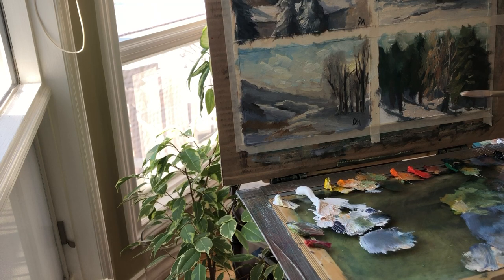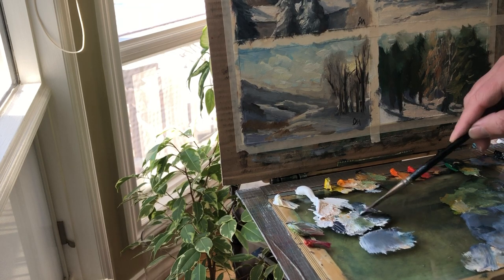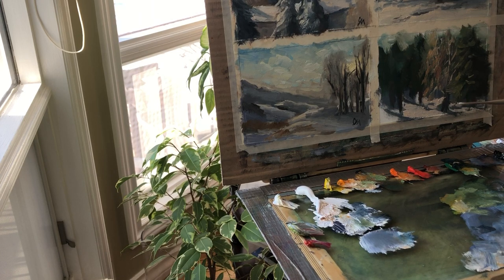Everything that's in the shade of these trees is blue, because they're casting lots of shadow — lots of shadows actually — creating cast shadows. You can see that for the snow I'm using a really, really thick layer, and just a touch of yellow, because it's very bright in the sun.